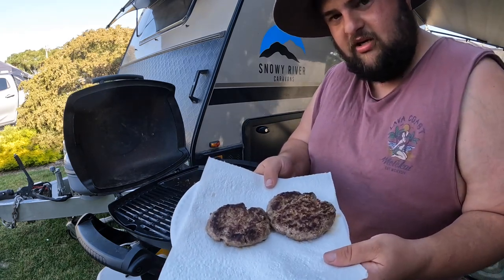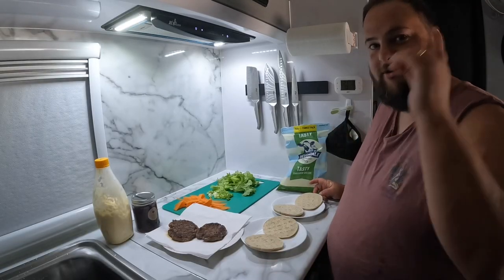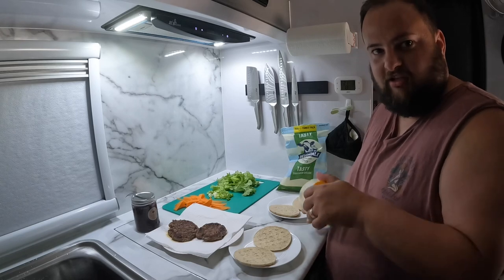Nothing special. They're not perfect but they taste bloody good — that's the main thing, isn't it? So now I've brought you inside. Sorry if it's noisy, we've got the air con going. As I said, it's bloody hot. Get your buns — whatever you use. We're using Thins hamburger buns.